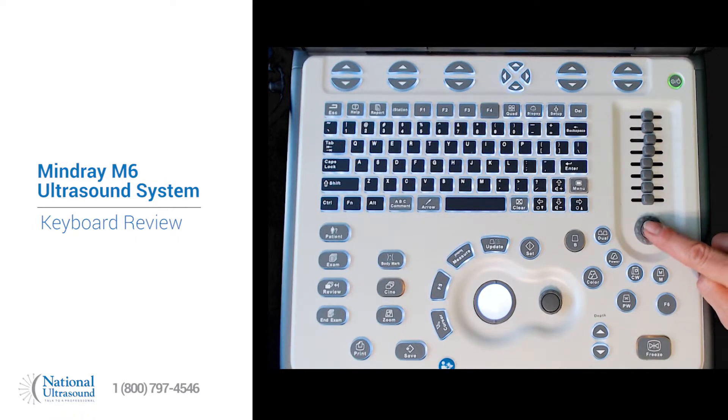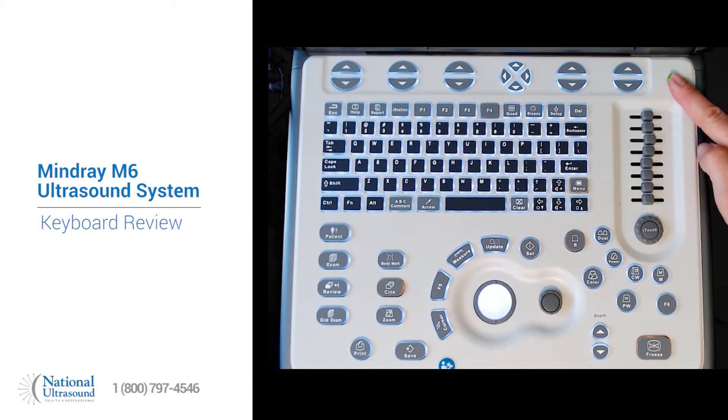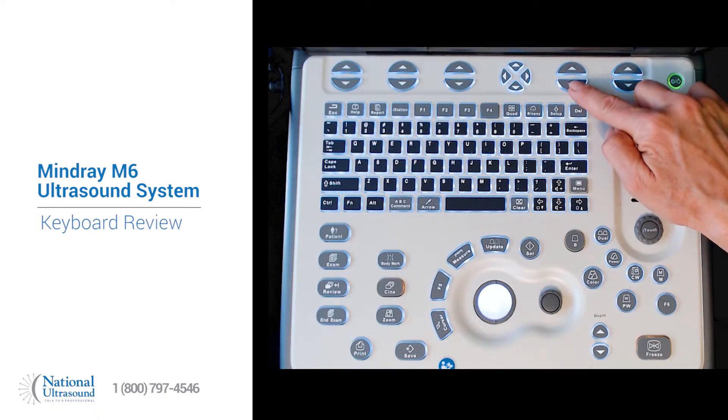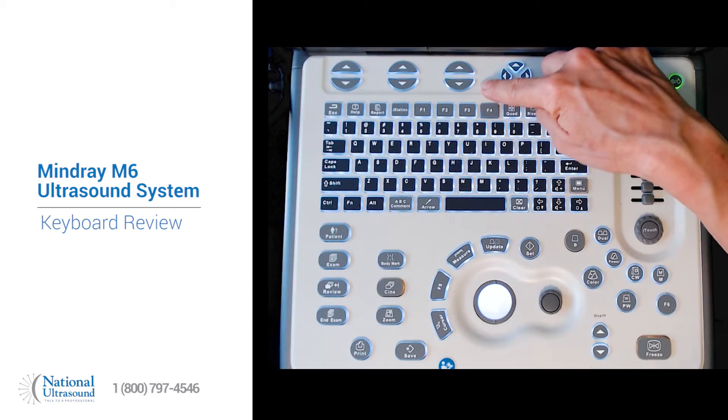The eye touch button is a one-button optimization. The exterior is an overall gain. TGCs are here, main power switch, and these buttons control soft keys that are on the bottom of the scanning screen, which we will go over in a little bit.